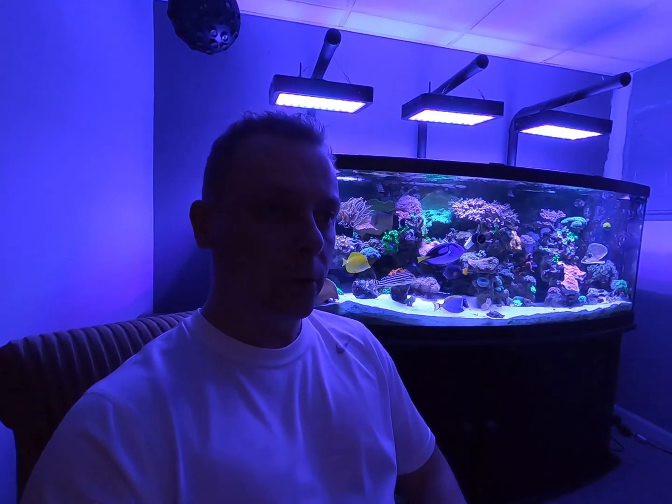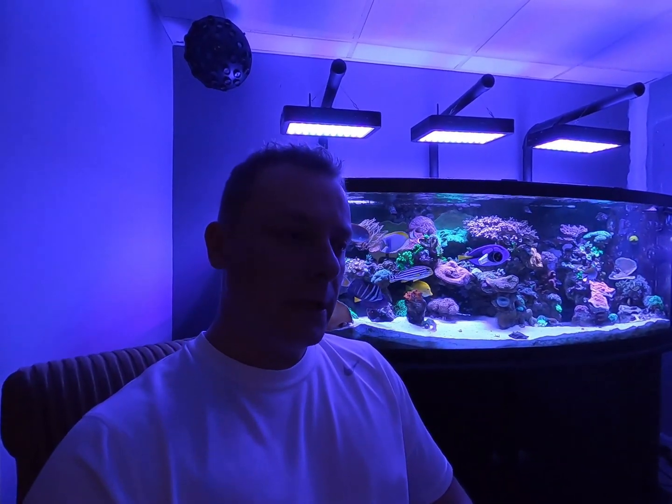What's up guys, welcome back at Man Cave Reef. Starting with the previous video, the copperband did not make it. I will not try another fish or anything to get the aptasia out. I rolled up my sleeve, got my hands in the tank, and pulled every single one out of it. For now, the topic is closed on aptasia until it shows up again.